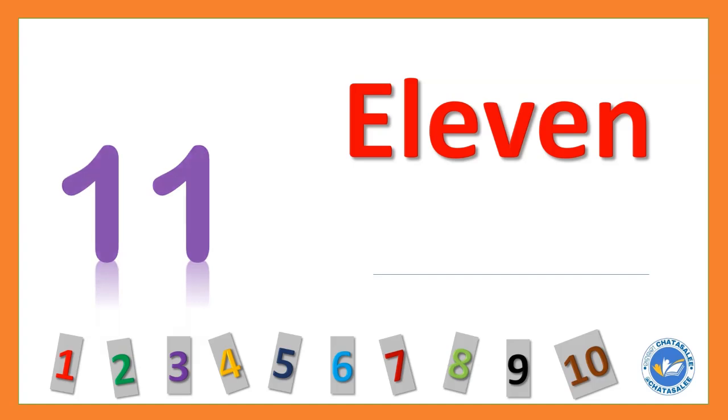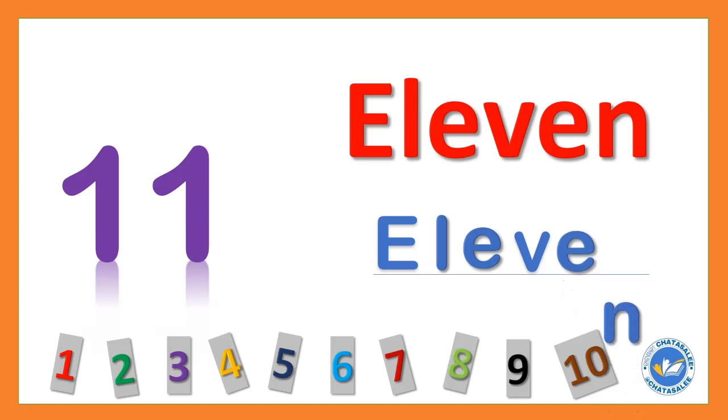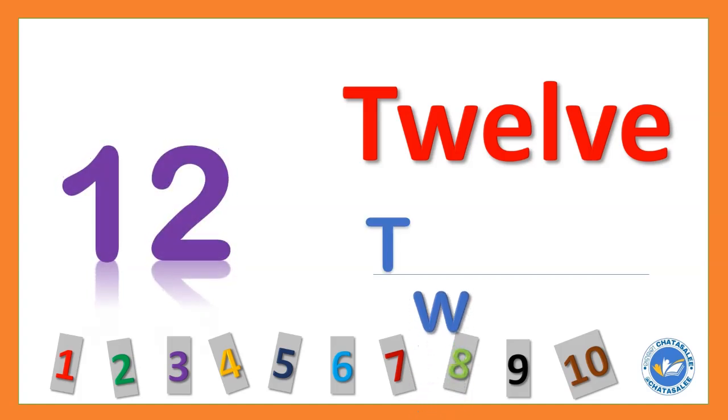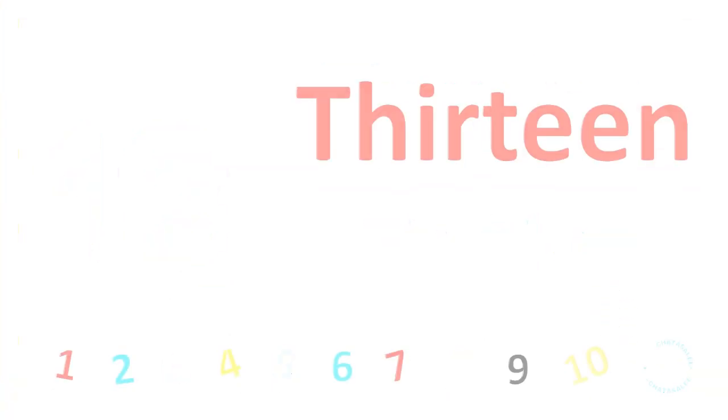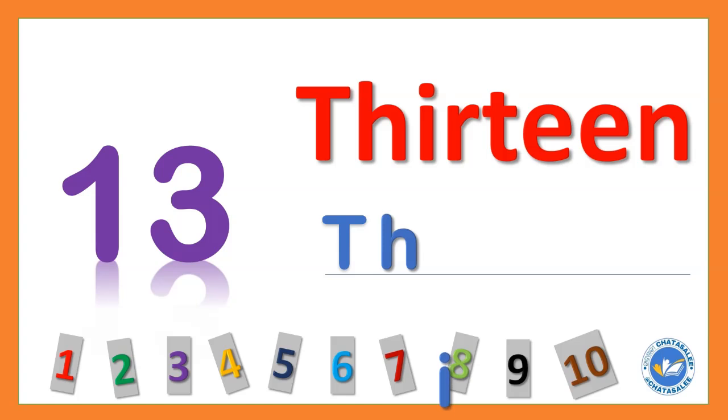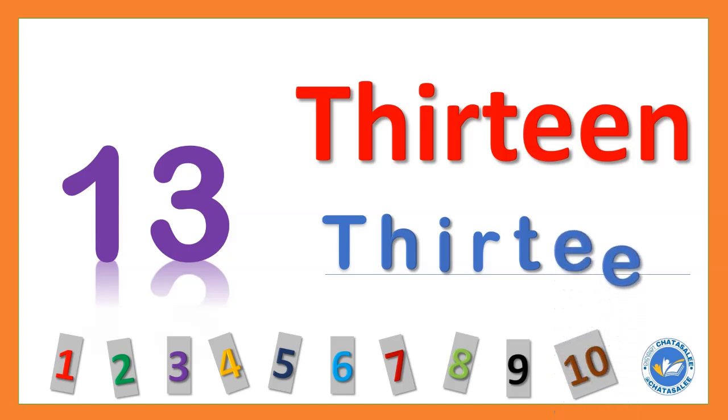11 E L E V E N 11. 12 T W E L V E 12. 13 T H I R T E E N 13.